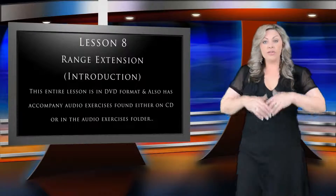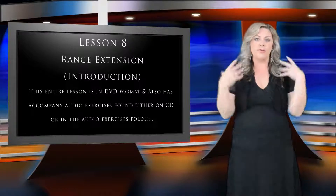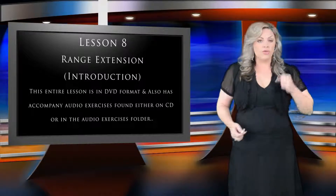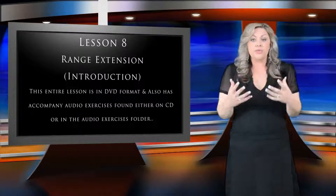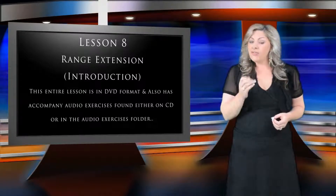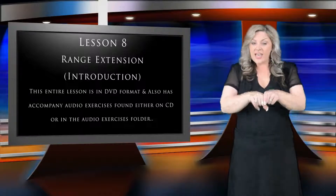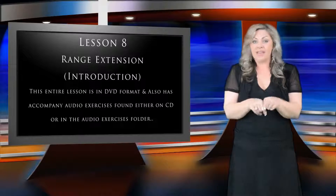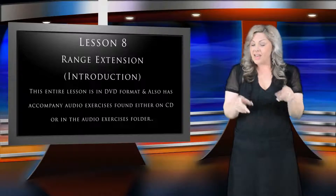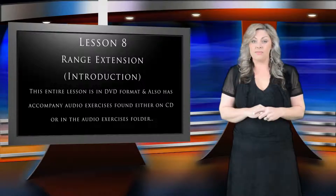If you're letting your breath out quite rapidly because your cords aren't closed properly, or you're allowing your body to collapse, or you're forcing the air out in an attempt to push up to the higher notes, chances are you're going to find it difficult to reach those high notes because your chords are being blown apart by the excess breath and can't close properly, meaning that they can't vibrate properly, and ultimately create the note you're attempting to sing.